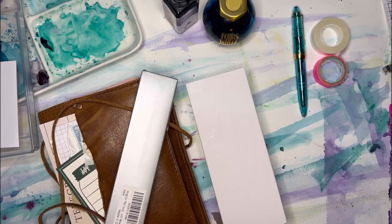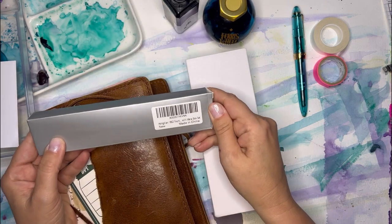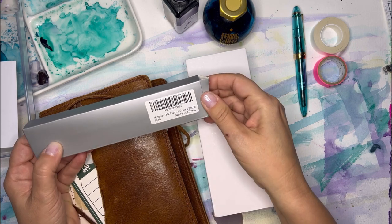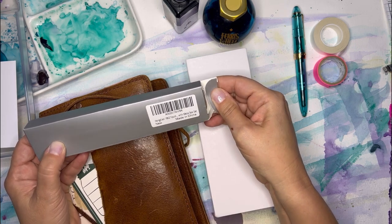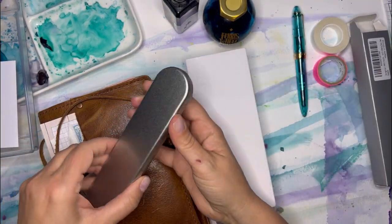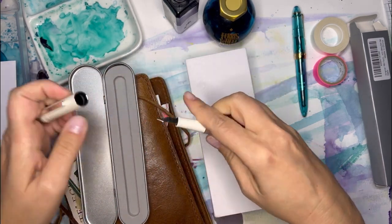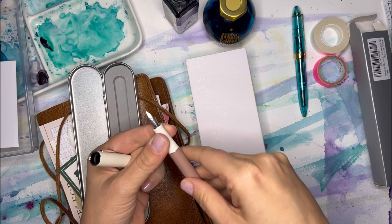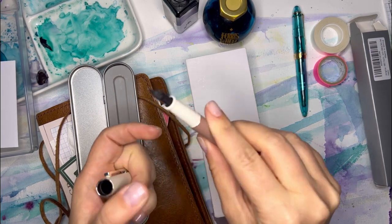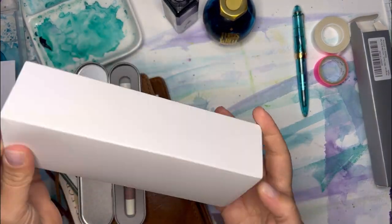These are the two pens I got. I thought it would be kind of fun to do these together because one is super cheap. This is Hongdeon — they're calling it the 1862 fountain pen and it was less than $20. It's like an all metal body with a stainless fine nib.